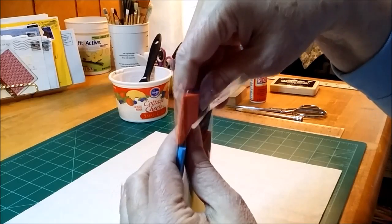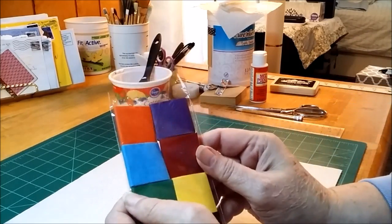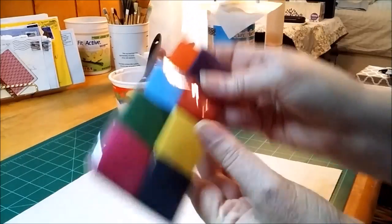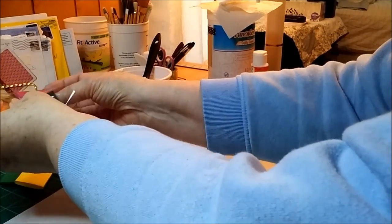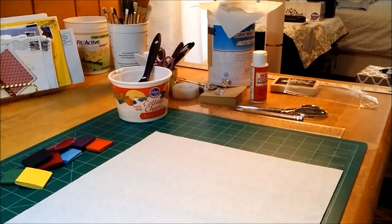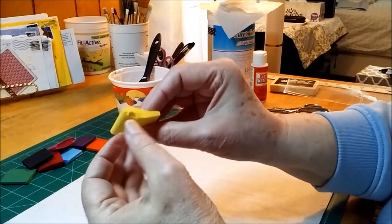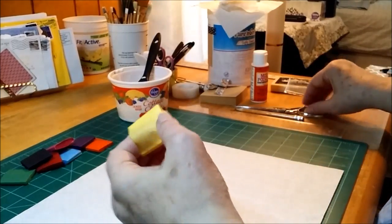I saw Roxy — excuse me — I think it was, who was using some of these. Anyway, I thought I'll use up the rest of my Mod Podge and put some of these down on some deli wraps. They don't come all apart when you open up the package; they're in a little wrap, so that's kind of nice.